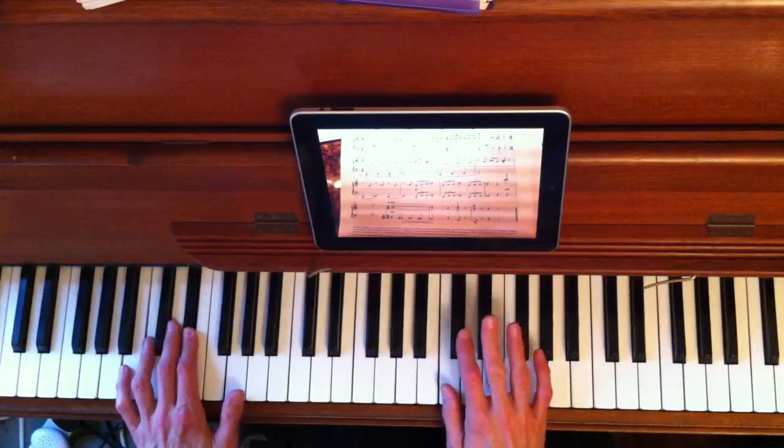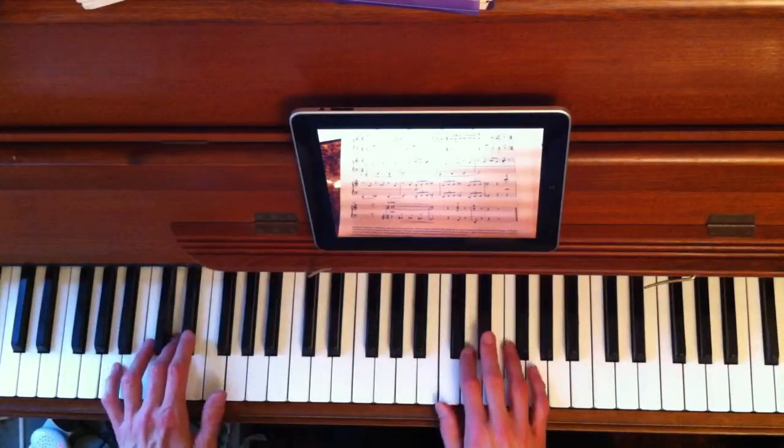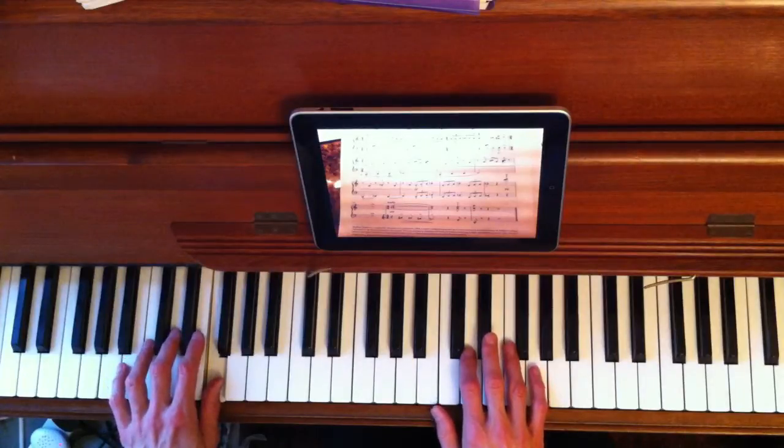Now right hand — change that number two to a three. Much easier, just leave the third finger; it's there already. You can probably work that all out, it's not too hard.